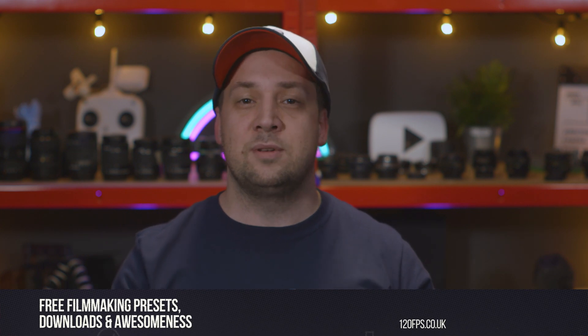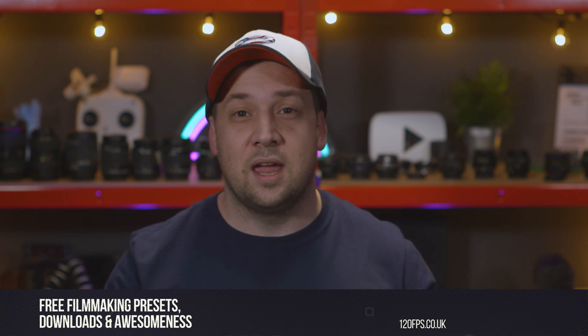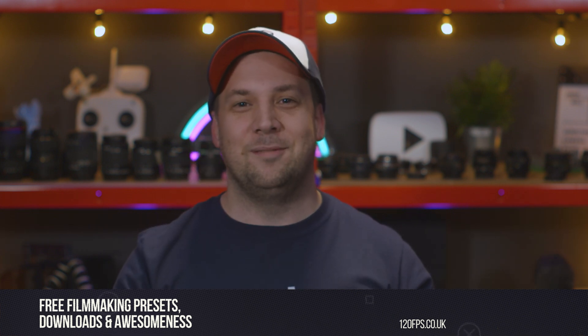As I said at the start, the specific products you need are listed below if you want more info on them. Whilst you're down there, please do consider subscribing to our channel or following us on the blog or social media — I promise it will be worth it. Thanks for watching and we'll see you next time.